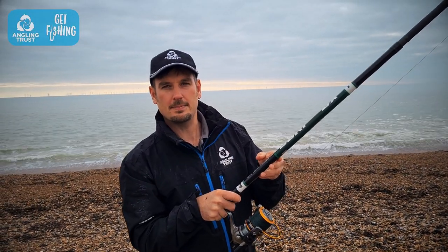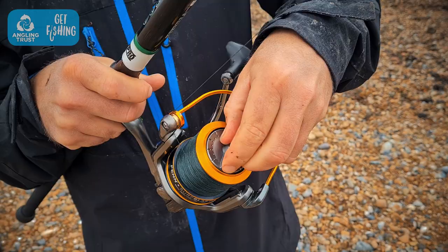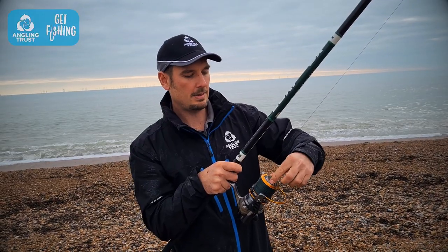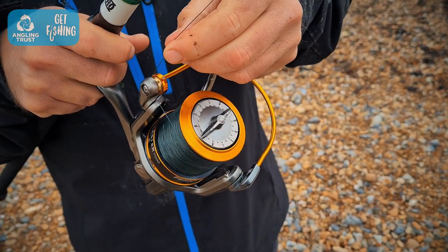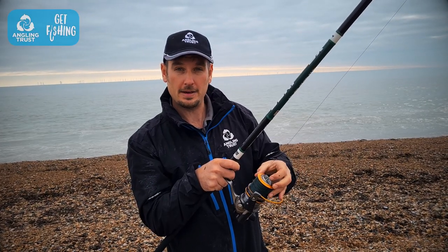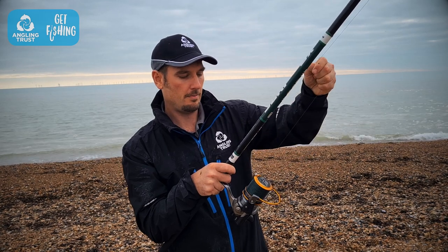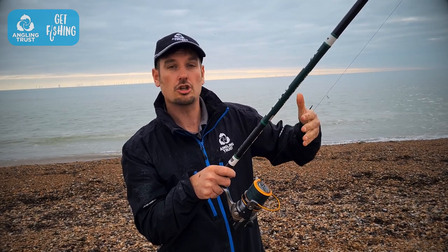One little tip: with the fixed spool reel, we've got this lever at the top of the spool which is the drag. When we loosen it off, we can actually pull line out of the spool, and that will lower the lead down. We also use it if you hook into a big fish and it's pulling really hard — it can actually pull line from the reel, acting like a shock absorber.